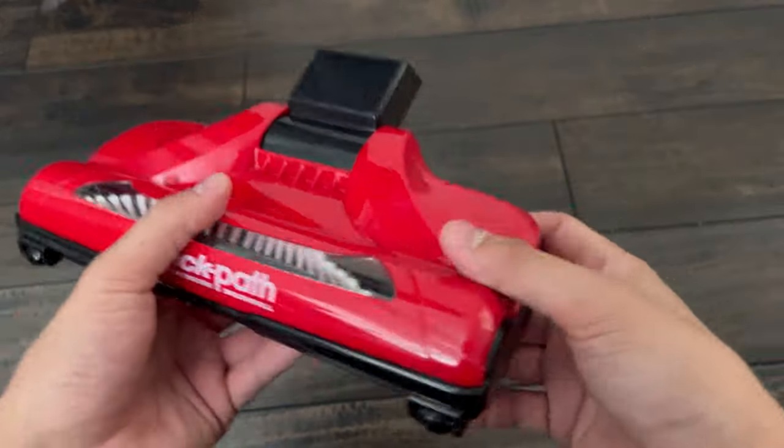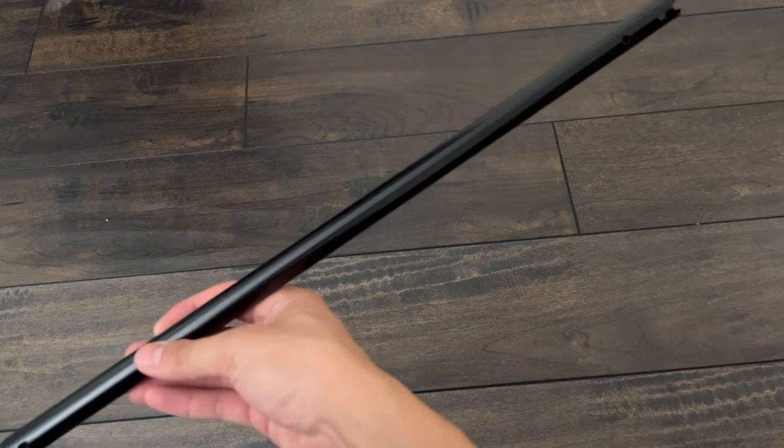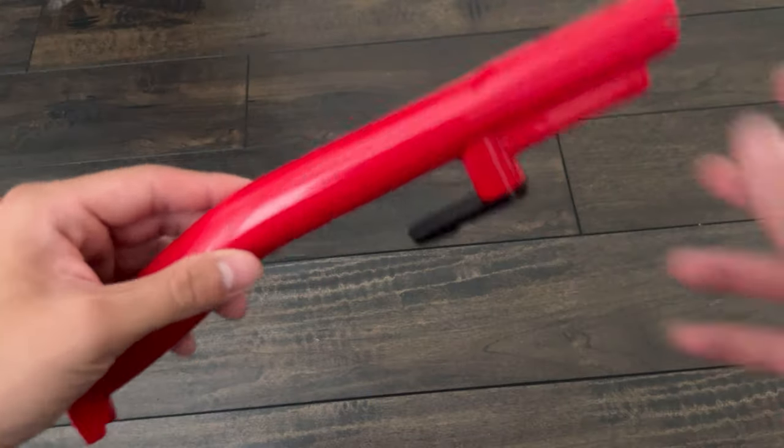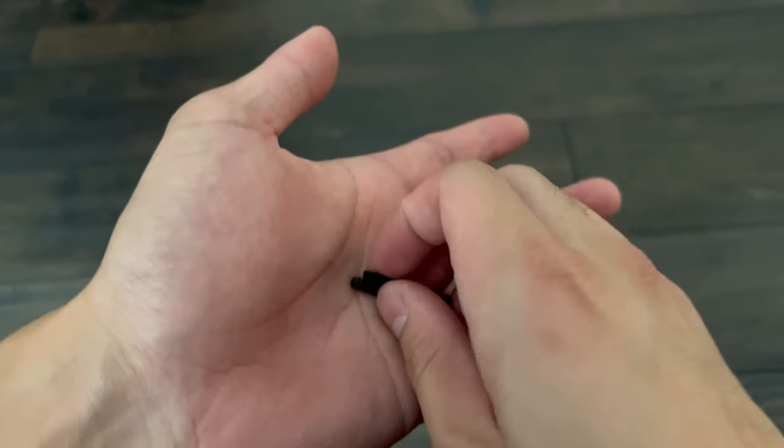Moving on to the accessories, we have the 10-inch cleaning path, and then we also have the pole to make it a full vacuum cleaner as well. We have this little attachment for the handheld, and then we have the handle for the full. And of course, we cannot forget about the bolts to attach everything.